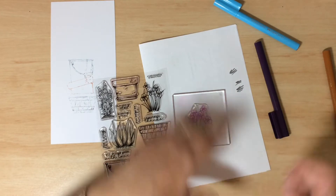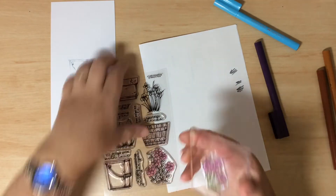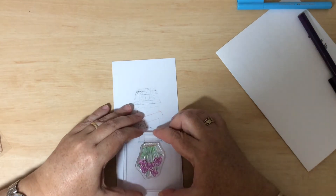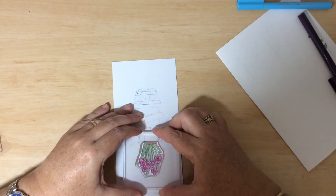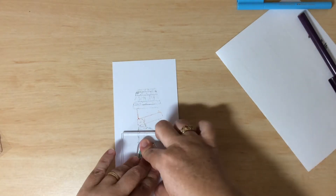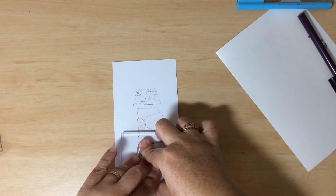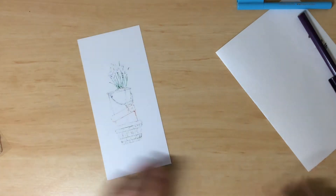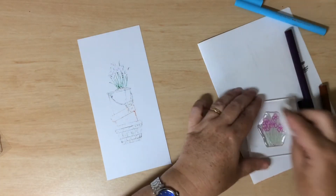Get some of that brown in just along the bottom. Then give another huff on the stamp. I'll turn this upside down — I find it a little easier — and line up the top of the bucket with the plant, shifting it slightly so it's more centered on the cardstock. Hold for a few seconds, and there's our image.